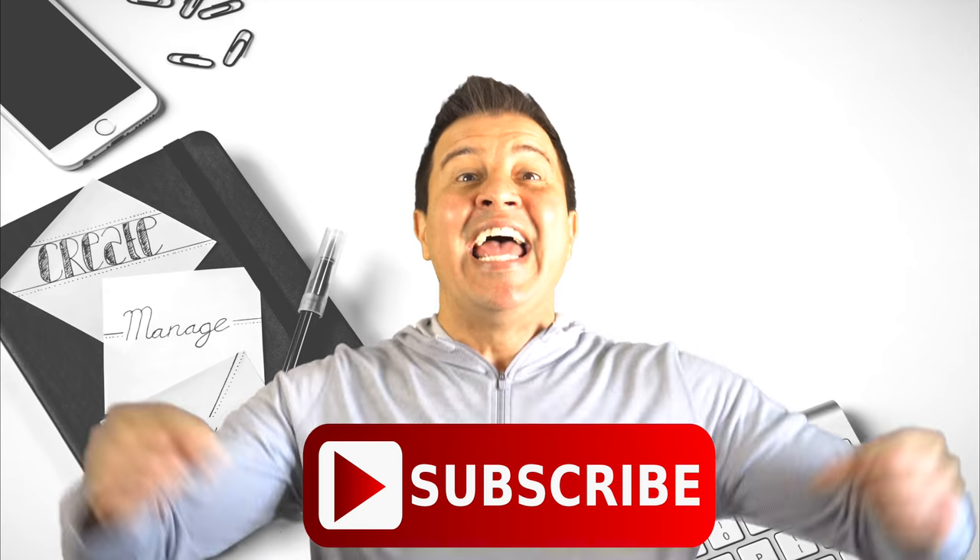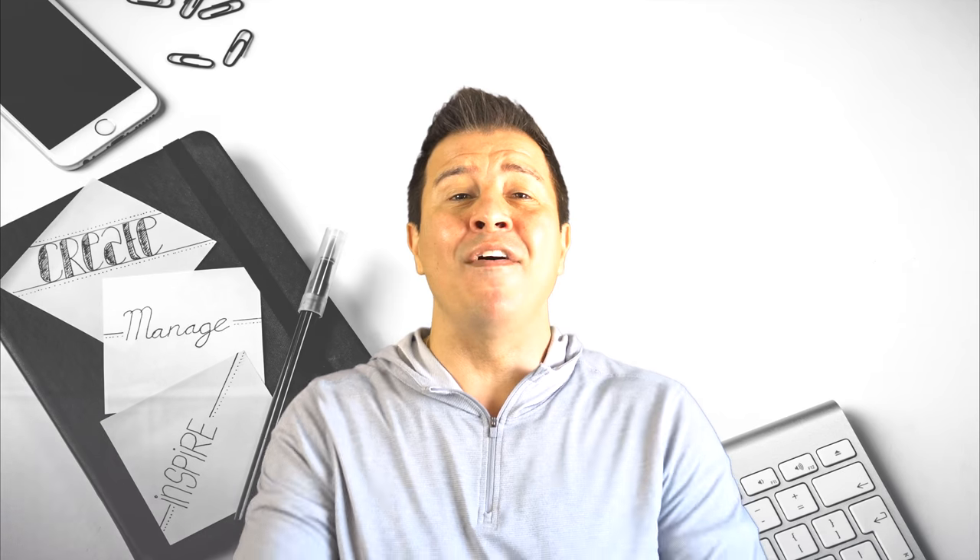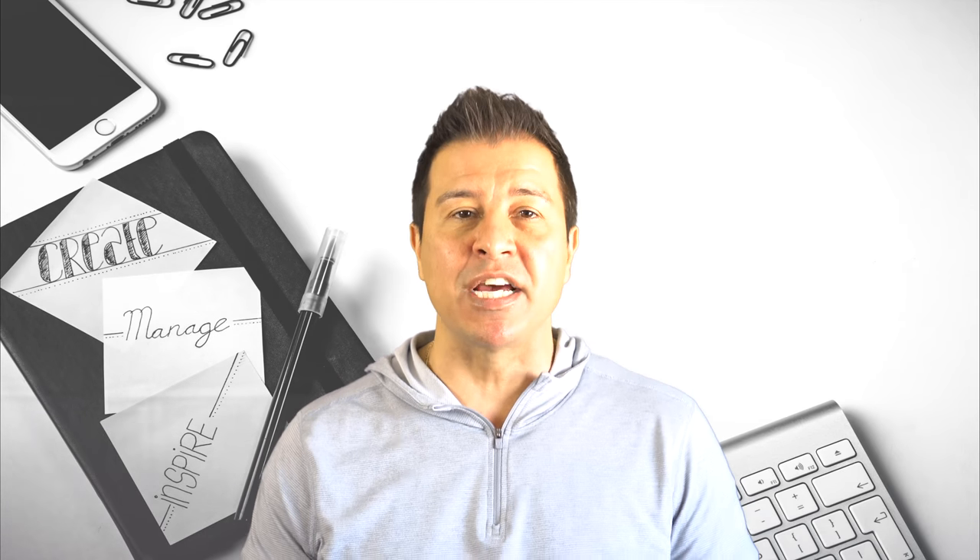If you like this video, make sure you hit that like button and subscribe button while you're down there. I want you guys to know I don't have any ties to any of these companies — I love doing these reviews so I can give you guys the good and the bad with all these products. This has been another production from Underwire. I'm out.